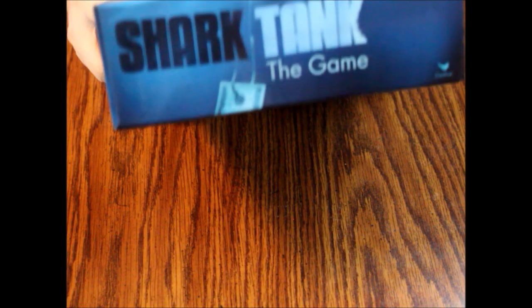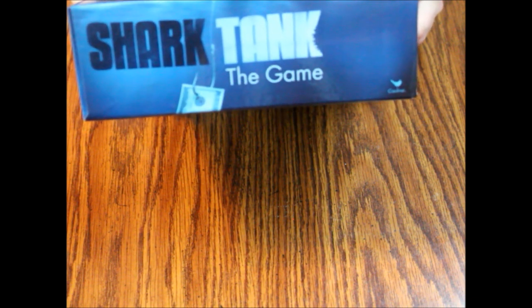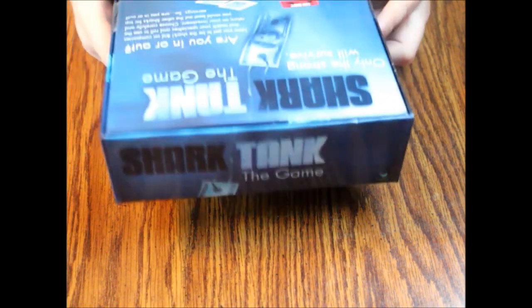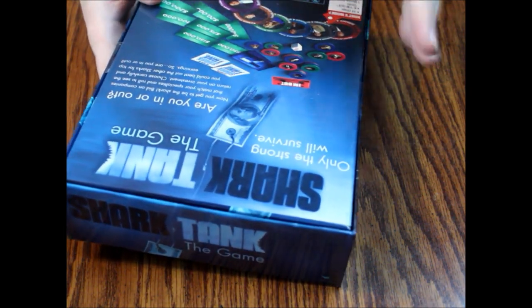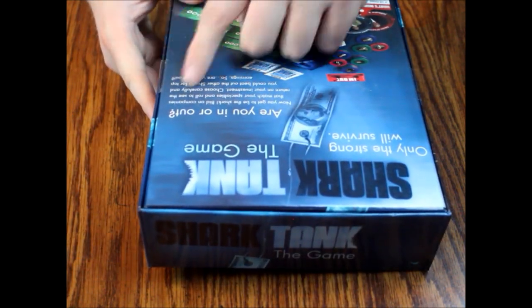This is a game of bidding. There's no age recommendation on the box — that's weird. Inside we're going to see 18 chips, six 'I'm out' cards, a money card deck, a company card deck, six coasters, a die, and instructions. It turns out there is an age recommendation — eight plus, two to four players — but no time length. It's by Cardinal, so 50-50 on quality. It's only held shut by two little round crappy stickers.